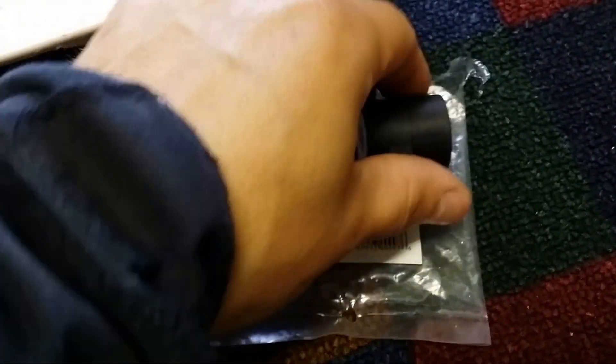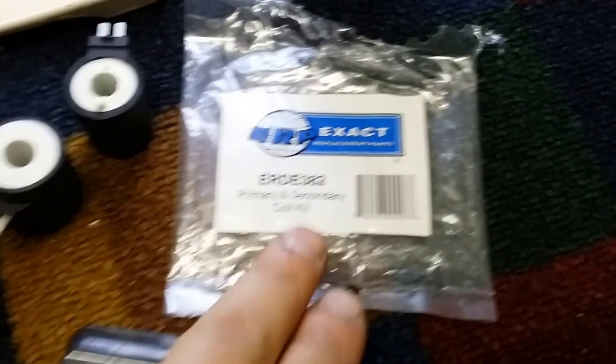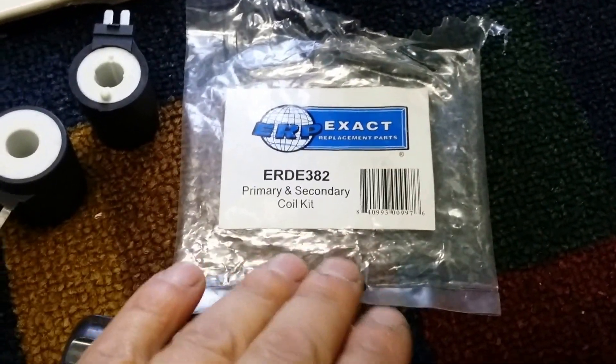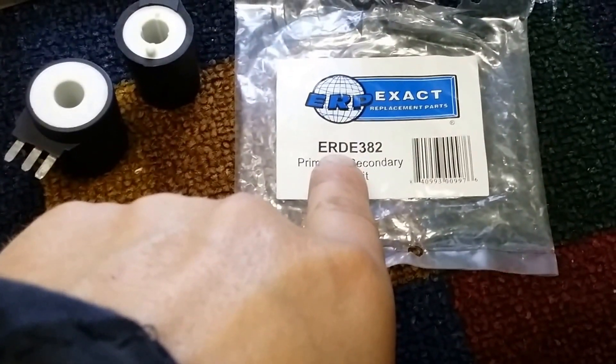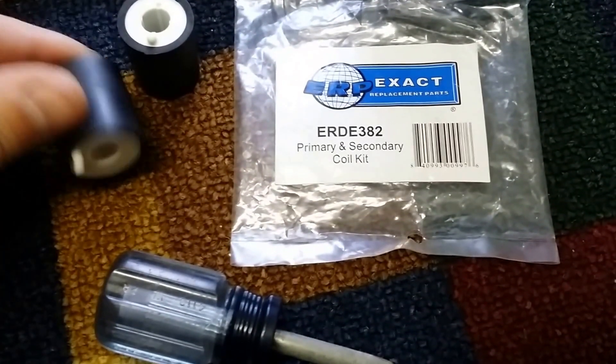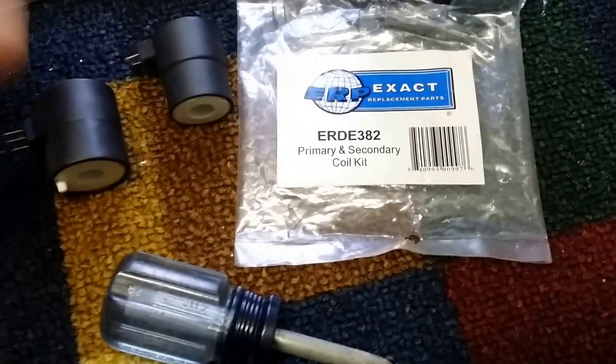Actually, I had them laying around. This is the part number — it's a primary and secondary coil kit. These two look similar, but they're not the same.